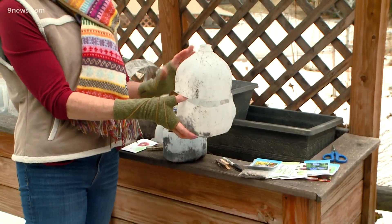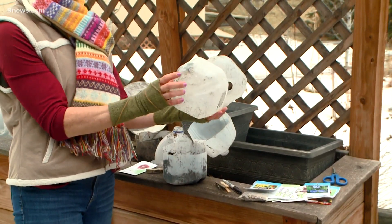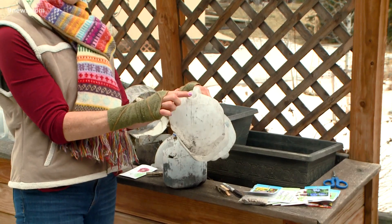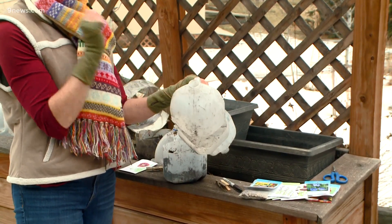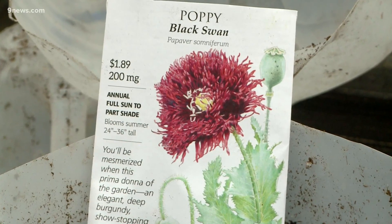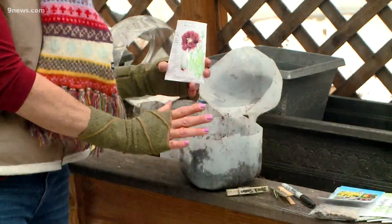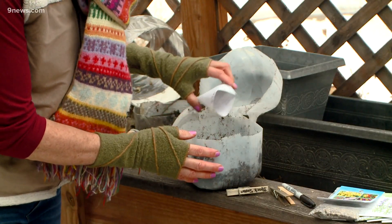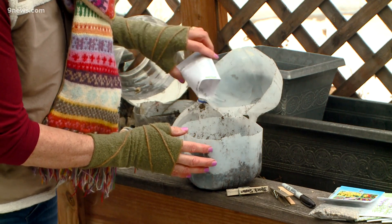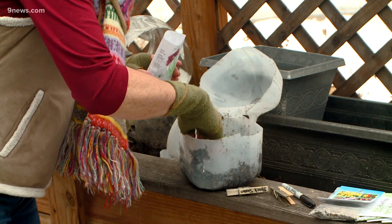You've got your plastic milk jug — cut it in half, but leave a little hinge. Make sure you've popped some holes at the bottom for drainage, and make sure you remove the lid at the top because this is where the moisture will get in. I'm going to try some of these black swan poppies. I love the fringe petals and the deep burgundy. Basically all you have to do is fill your container with a couple inches of soil and then just scatter the seeds and lightly cover them.